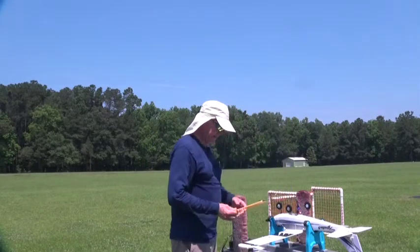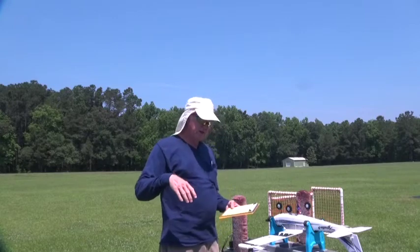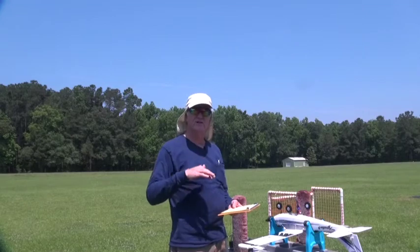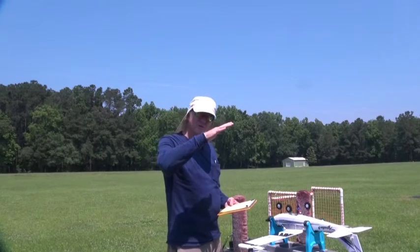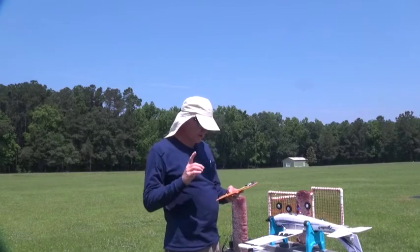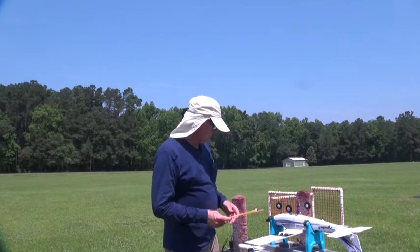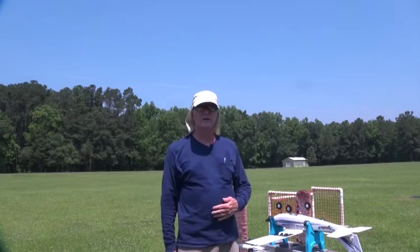In a future video I'll demonstrate a stall and what slow flight really means — the nose is high and it's flying very slow, but really close to the stall. I'll demonstrate that in a future video. That's it for this video, stay tuned for additional videos, thank you.